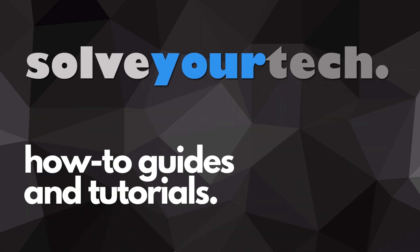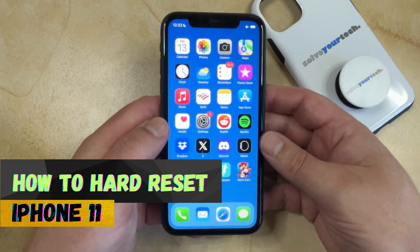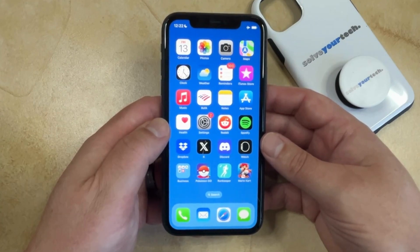SolveYourTech.com, your source for how-to guides and tutorials. Welcome to our video about how to hard reset iPhone 11. If this guide helps you out, then please consider subscribing and liking this video.